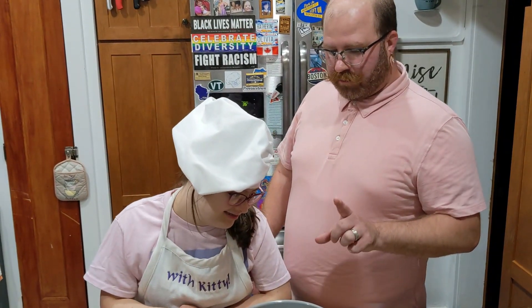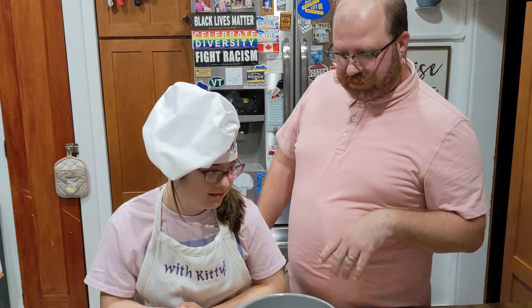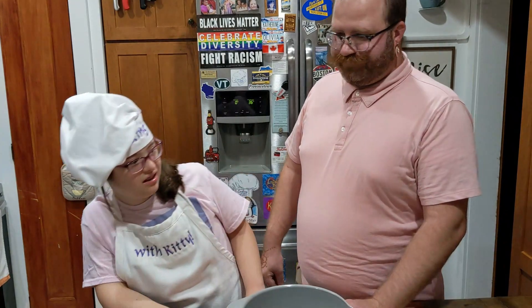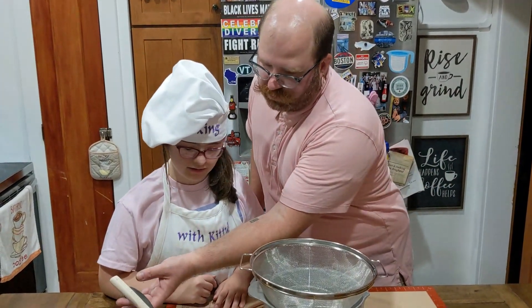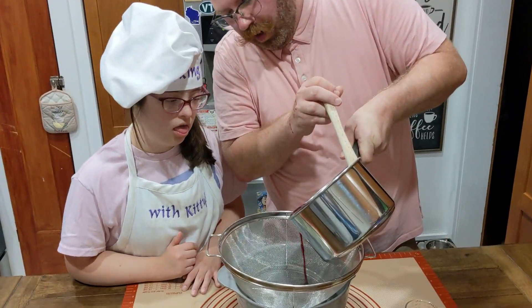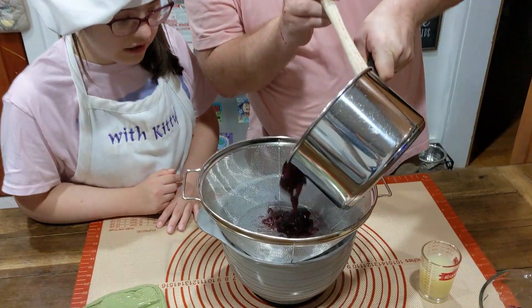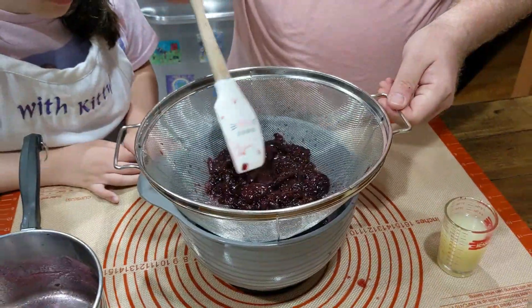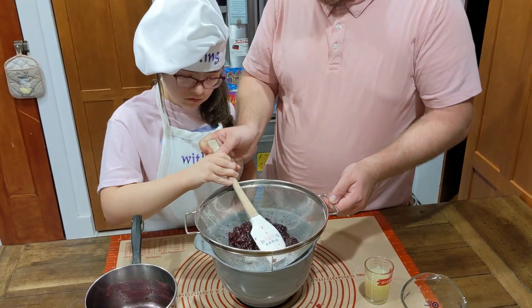So now that the cherries have cooked down to a syrup, we're going to strain them into the bowl. Kitty, can you fetch the sieve for me? What a little fetch happened. Alright, I think Uncle Chung will do this one because this is a very hot pot. Look at that. Alright Caddy, squish it. Get all the syrup.